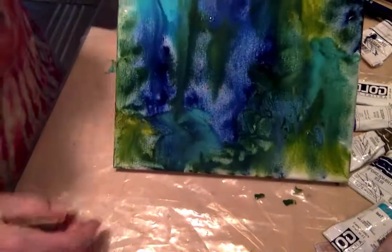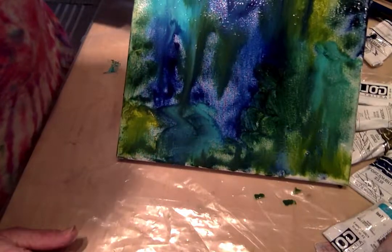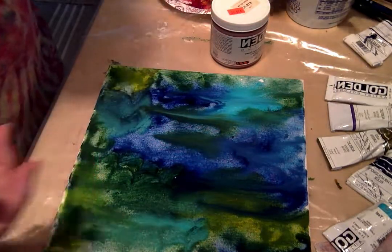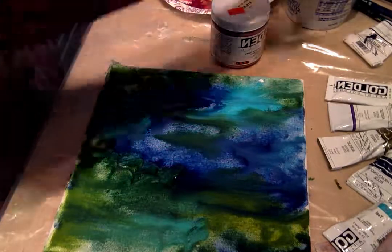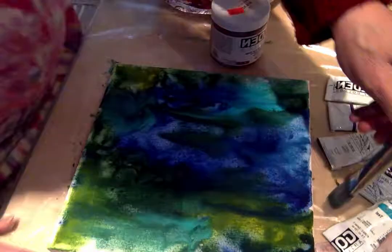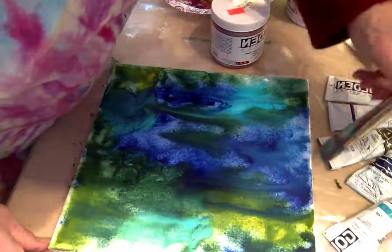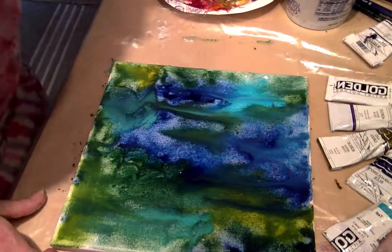I'm going to tip it again. So oftentimes this is how I start my canvases, by just letting the paint play. I'm going to leave this flat now for a bit and let it dry and come back and touch my edges up as it's drying to get some paint down on the edges — that lingerie I spoke of in one of my other videos. So I encourage you to play, have fun, and experiment. Really that's what painting is about for me — just getting in there with those brushes and those colors and having some fun.